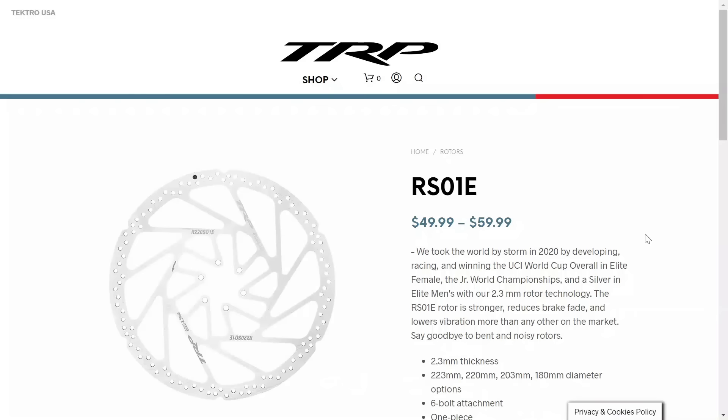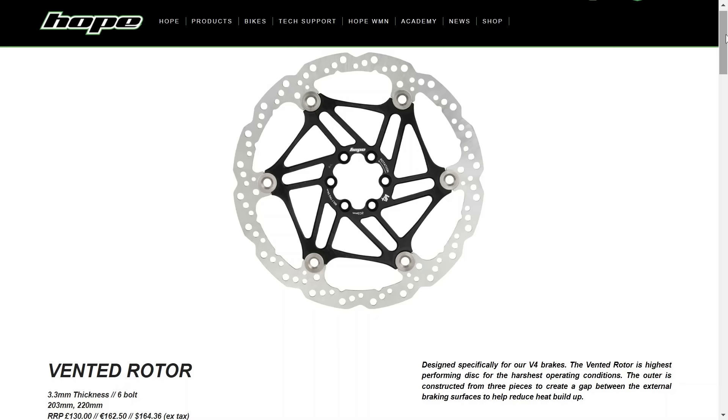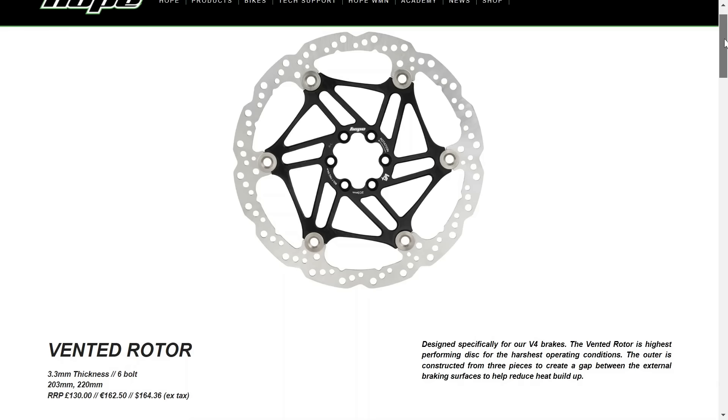Beyond just going bigger, some companies have started making thicker rotors. We're seeing these in the World Cup, Enduro World Series, and out here on my local trails too. This got me wondering why anyone would want thicker rotors. What are the real benefits of thicker rotors? And will brands continue to push the envelope and go thicker and thicker as bikes get faster and faster?